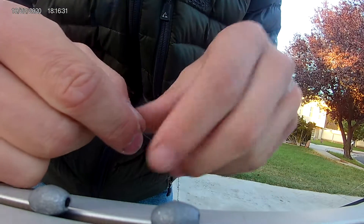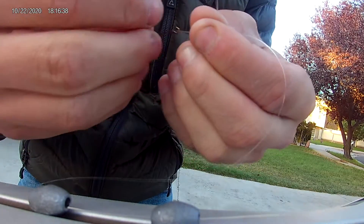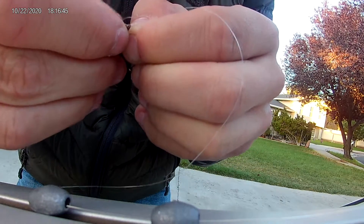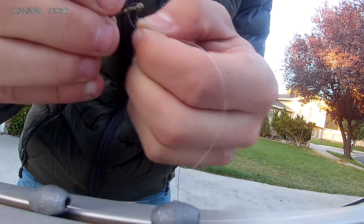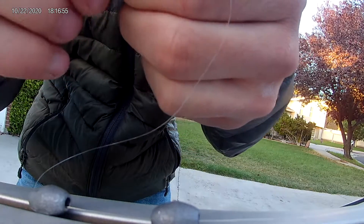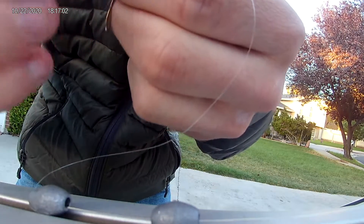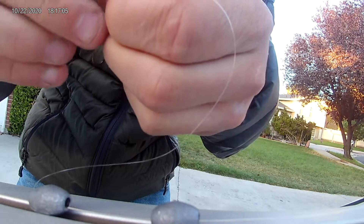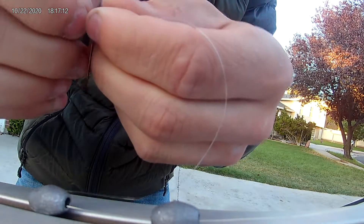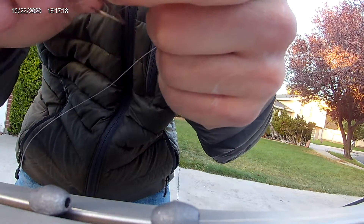I'm just going to assume you guys know how to do a blood knot, because I showed you guys already in one of my YouTube videos. So I'm just going to assume you guys already know how to do one and just do it. I'll do a basic blood knot, nothing too fancy. My uncle Luke — he's on the channel, you guys will be seeing him a lot in the future — he knows how to do a blood knot, or at least I hope he does, I showed him a couple of times.